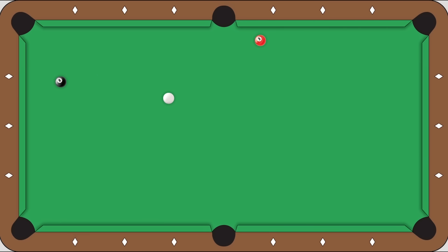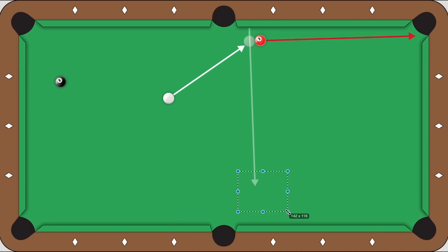A much better positioning shot to get on the eight is to just cinch the three in the top right corner and play the speed of the cue ball using natural follow. The cue ball will come off the tangent line, hit the rail, and bend a little bit because of the follow, but you're mostly playing the speed to land in this general area for the shot at the eight.